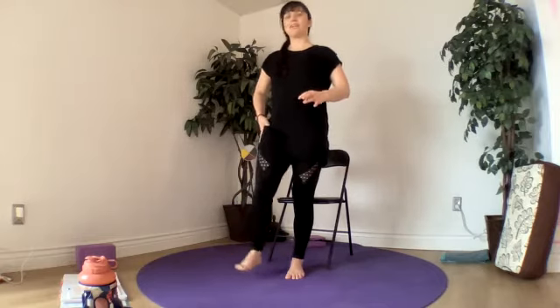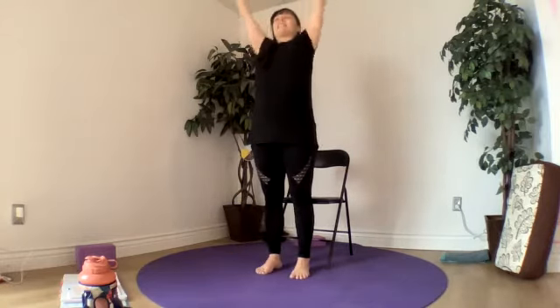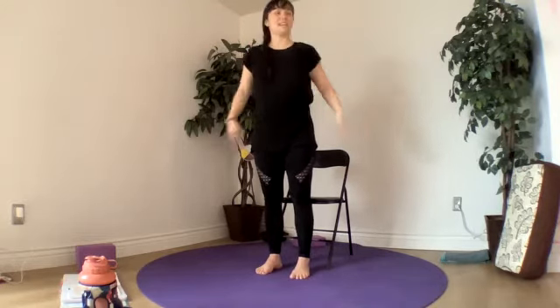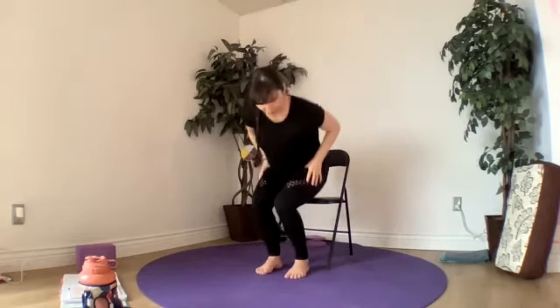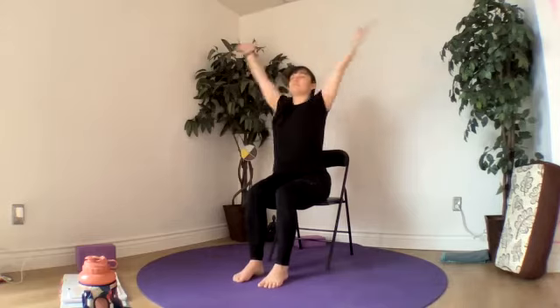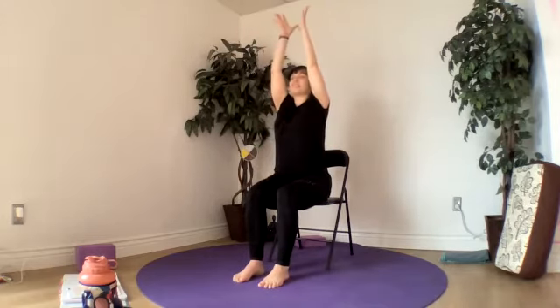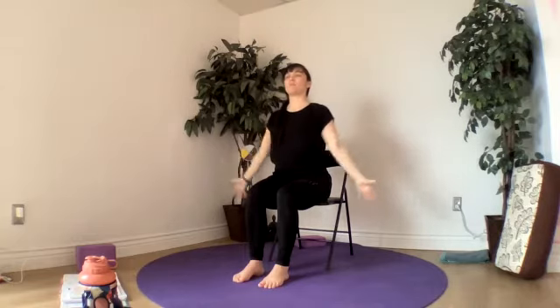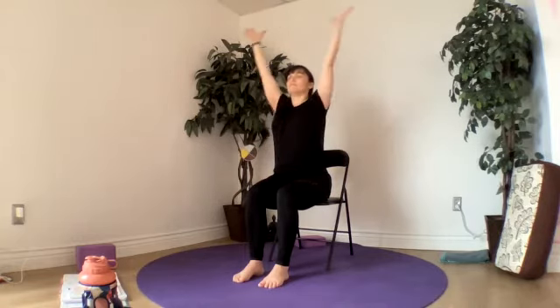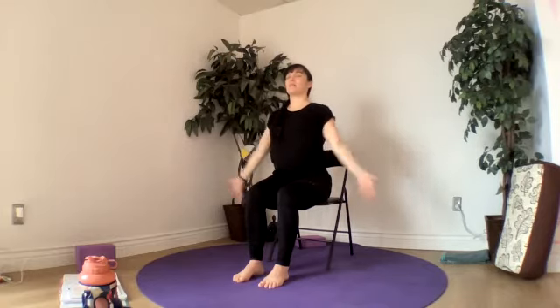Bring it down and flowing mountain. Inhale, reach up. Exhale, hands to our sides, flowing all on your own. Softening our knees or having a seat on our chair for our mountain today. Connect to your breath. Maybe touching our thumbs together at the top of our movements, our pinkies coming down to touch our legs at the bottom.